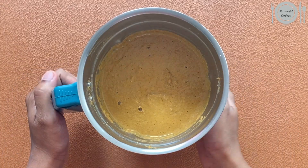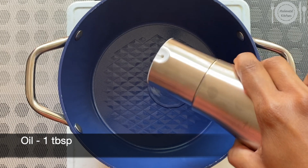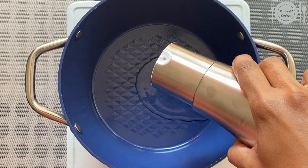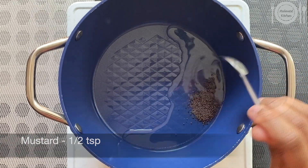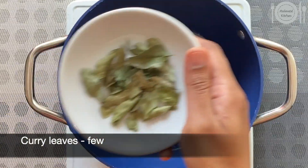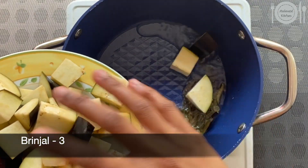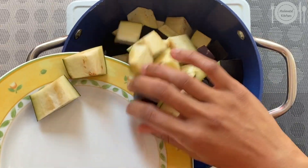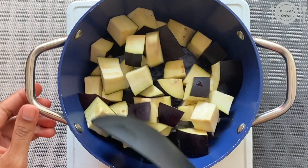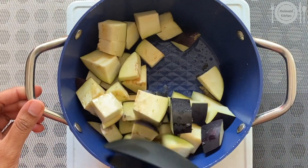Grind it to a fine paste and keep this aside. Now in a vessel, add around one tablespoon of oil. Once it is hot, add half a teaspoon of mustard seeds and let it splutter. Add few curry leaves and add three brinjal cut into cubes. You can also make the theel using vegetables like drumstick, shallots, or garlic. Saute until the vegetables are soft.